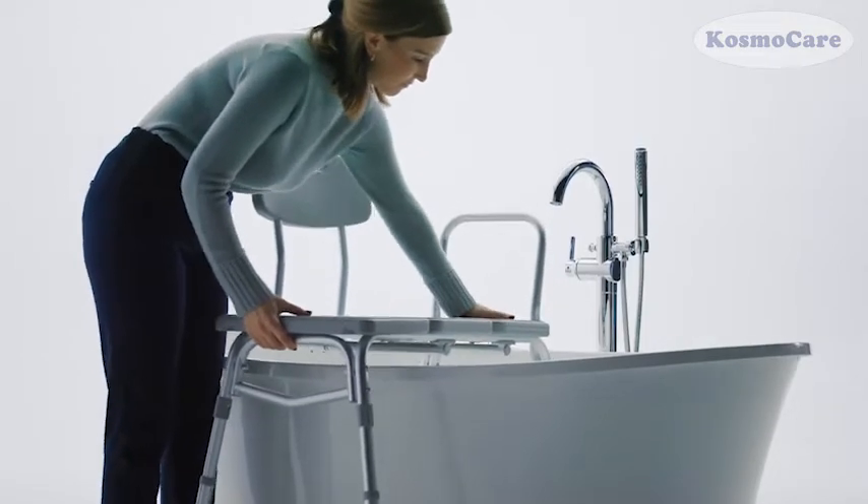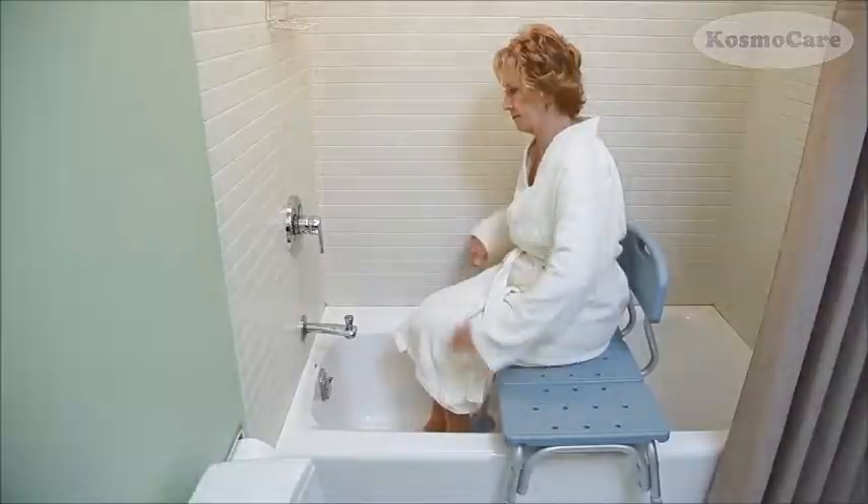Give your loved ones a hassle-free and safe shower experience with the Bathtub Transfer Bench from CosmoCare.